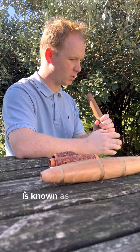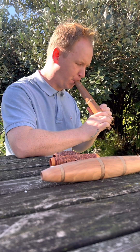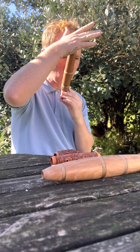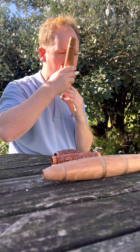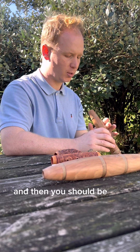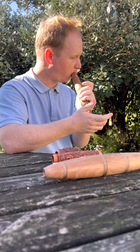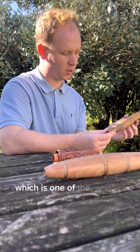The first one is traditionally known as the trumpet sound. With practice you should also be able to blow across the top to create another sound as well. This one is carved from Black Maida, which is one of the hardest New Zealand timbers.